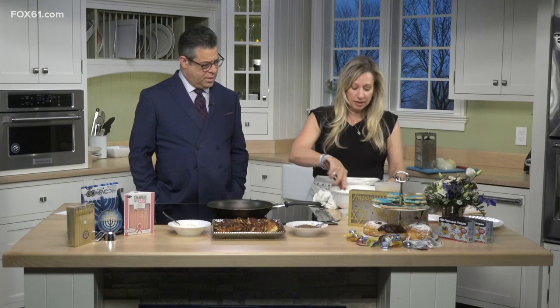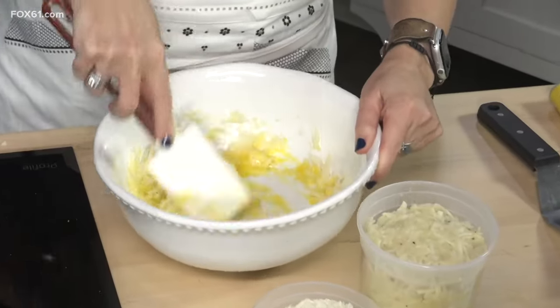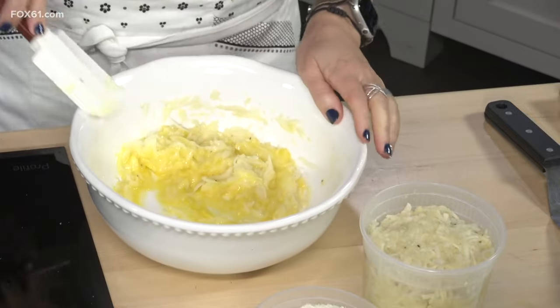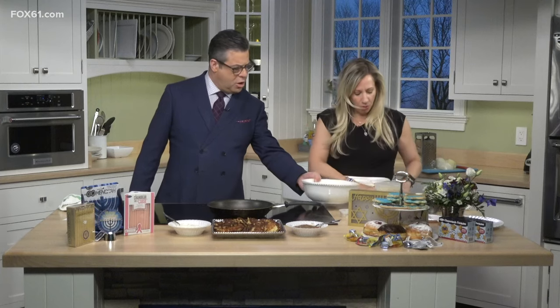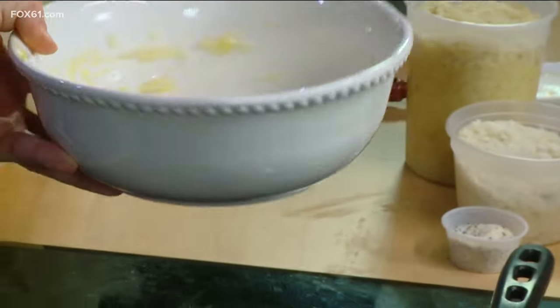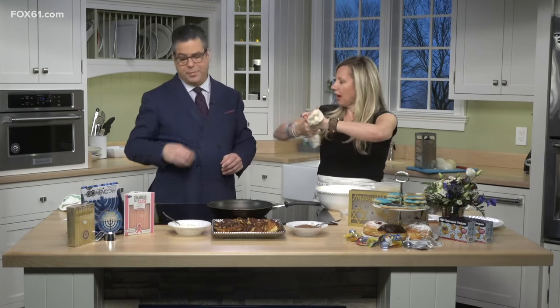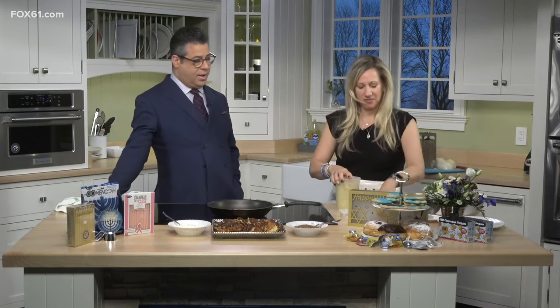Mix it all together — that's it, it's fun for the whole family. The most important thing about latkes, which I tell people all the time: it's not about the shredding, it's about the cheesecloth. You have to squeeze all the water out. After you shred your potatoes, squeeze them in a cheesecloth and wring it out into the sink. That's the difference between a soggy latke and one you can be proud of.